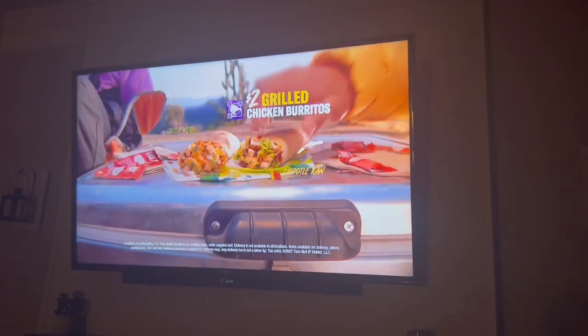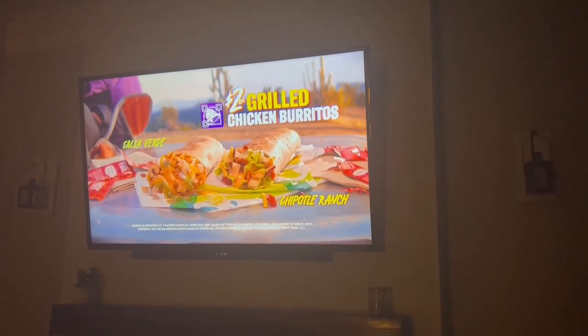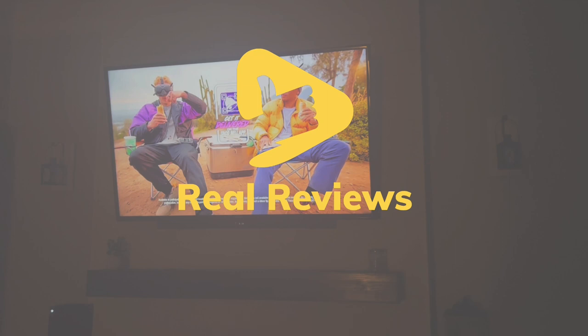So what do you think? My father and I are both really happy with our setups, but does this look like a good option for you? Let me know down in the comments. Alright folks, that's it for this review. If you found this video helpful, please consider leaving a like, and don't forget to subscribe to get the most informative reviews on your favorite products. Thanks for watching, and bye for now!